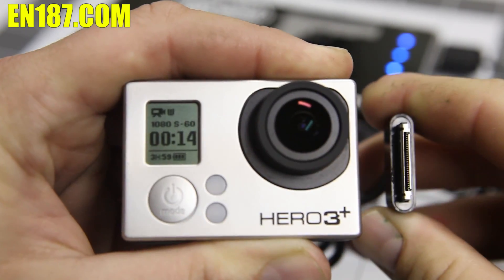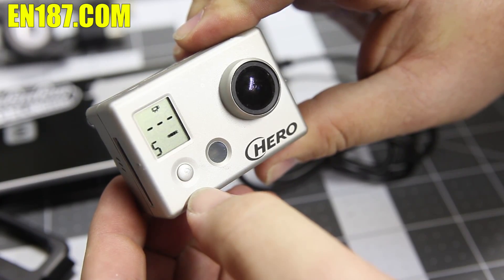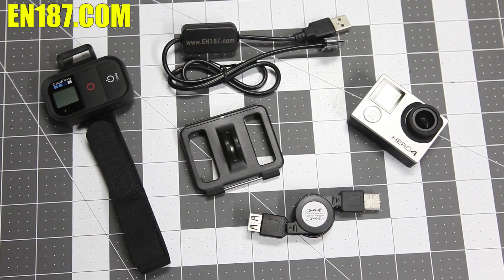You can run the eliminator with your battery and have that same double backup. This even works on the original GoPro Hero. Get your GoPro 4 and 3 Battery Eliminator today, only from EN187.com.